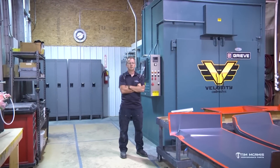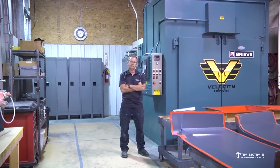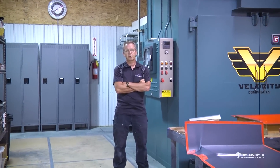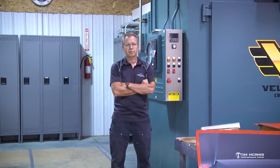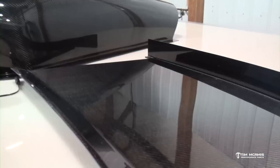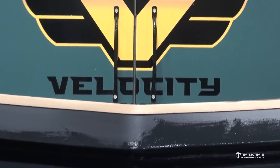Tim McCamus again. We're going to start a new series on composites. We went through a lot of different build series and fabrication series, and we do all of our own composites on site. We have a company called Velocity Composites where all of our composite parts are produced. So I thought we'd start tonight with a little rundown of the shop and give you an idea of some of the basics of composites and what we do here.